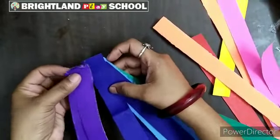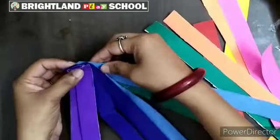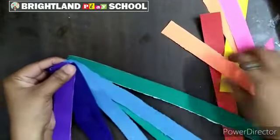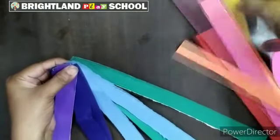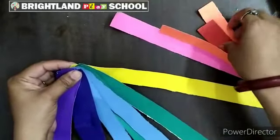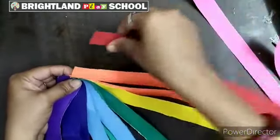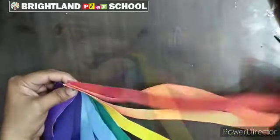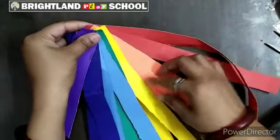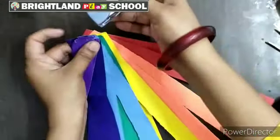V for violet, I for indigo. Like this you have to spread. G for green, Y for yellow, O for orange. Like this you have to spread and overlap.